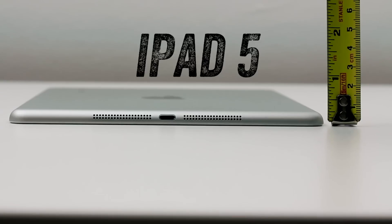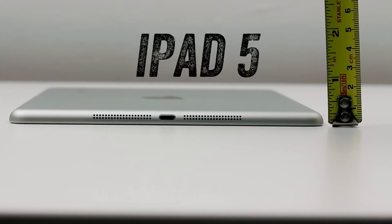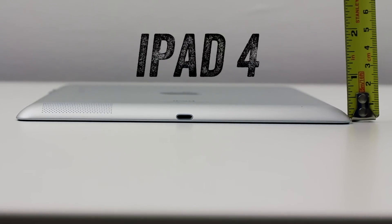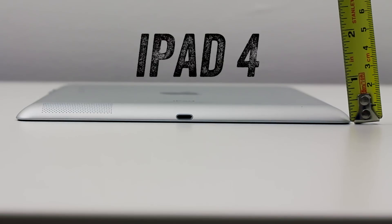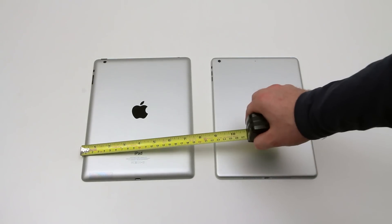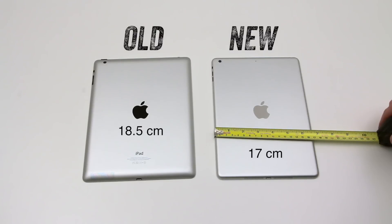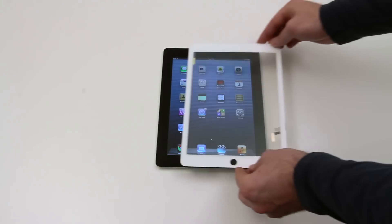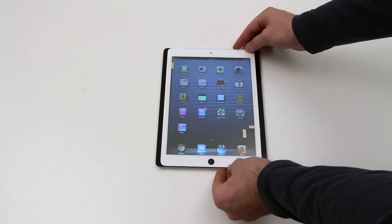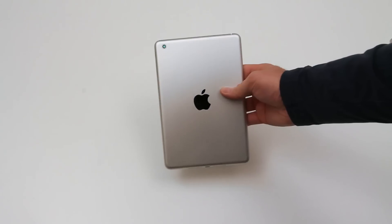Next we're going to check out how thin or thick the devices are. They're very, very close to be honest. The new one is a tiny bit more thin if you take your measurement from the widest point of the current generation iPad, but the differences are very negligible. The big difference is the width — the old one measures in at 18.5 centimeters and the new one has a width of 17 centimeters, so 1.5 centimeters total. This new one is trimmed down, maintaining the exact same screen real estate but in a smaller form factor.